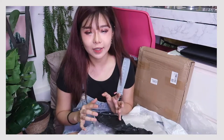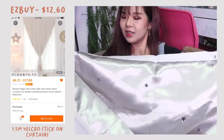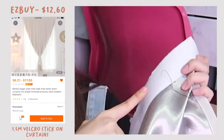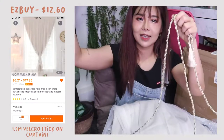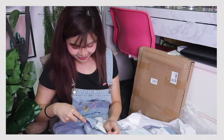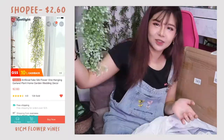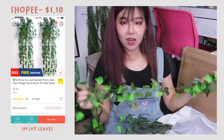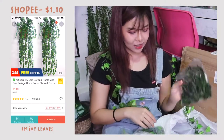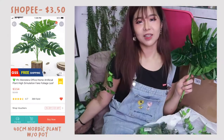The interesting thing about this curtain is it's an attachable curtain. They actually gave us a couple of velcros. This is how it looks at the top — this is the velcro part. The sticky part is supposed to be taped, and you just attach the curtain onto the wall. It also came with some string things. It's like long pieces in different designs.